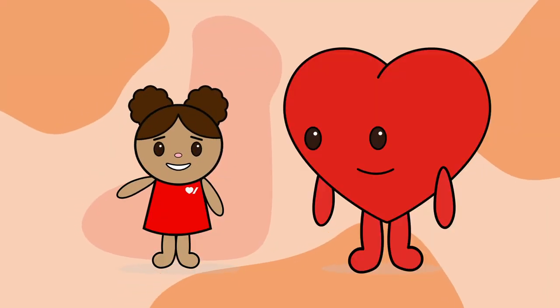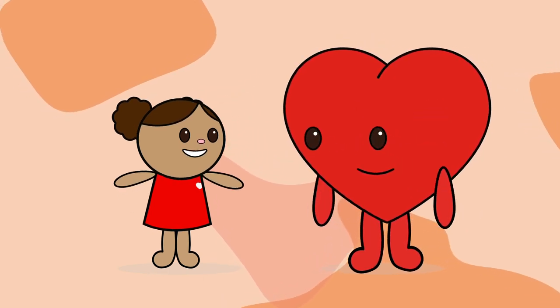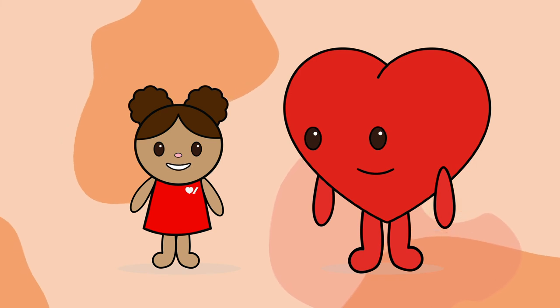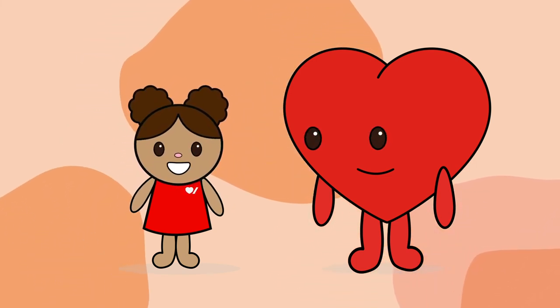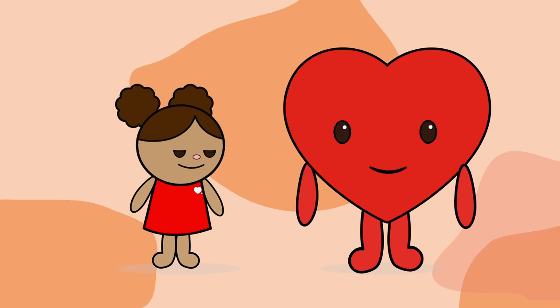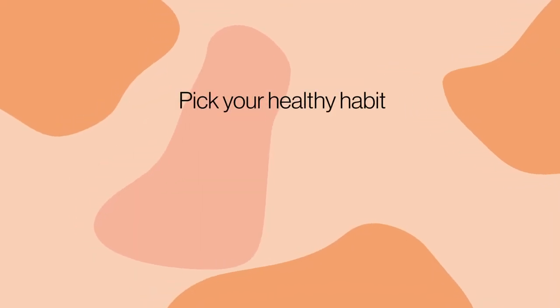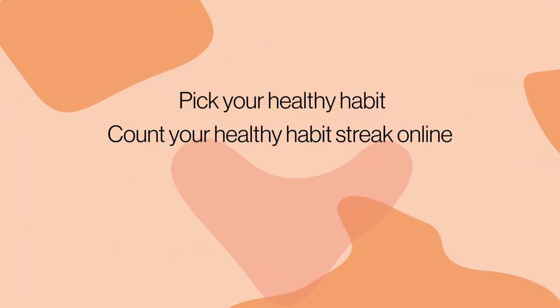And do you guys know the third reason why we jump? I think I heard fun! Yes! Jumping rope and getting active on event day, and coming together to practice skipping skills and other simple activities, is always a blast! And all that fun keeps our heart and brain healthy! Now everyone, don't forget our challenge — pick your healthy habit and count your healthy habit streak online!